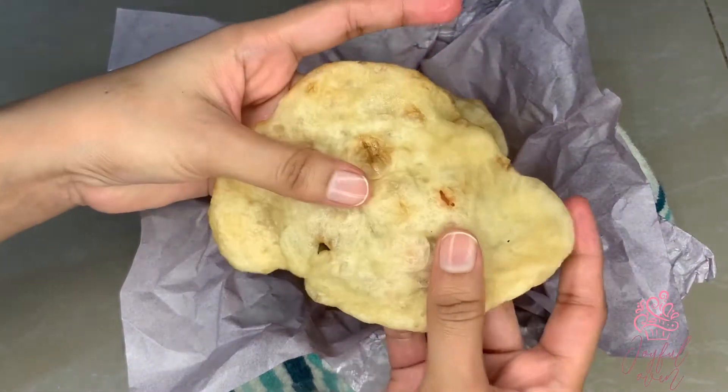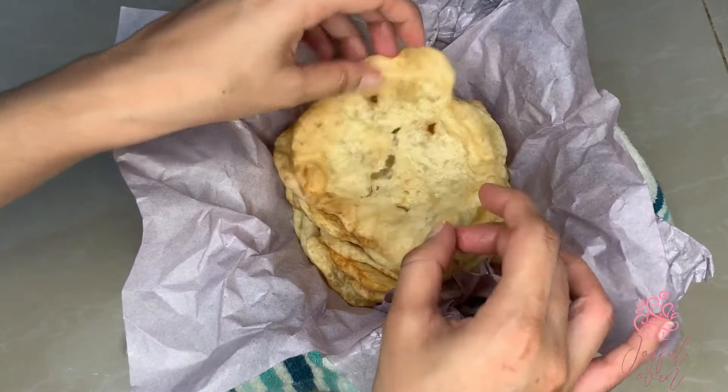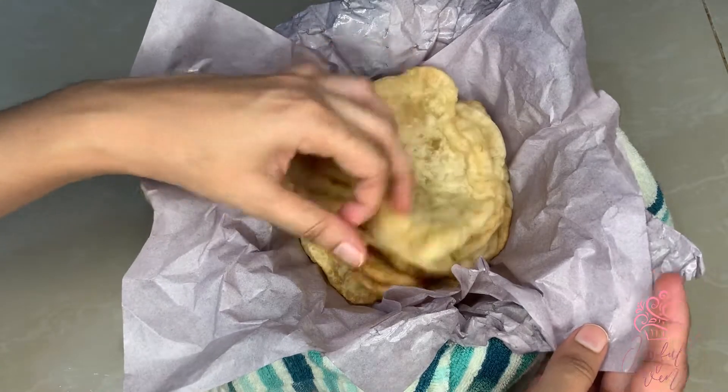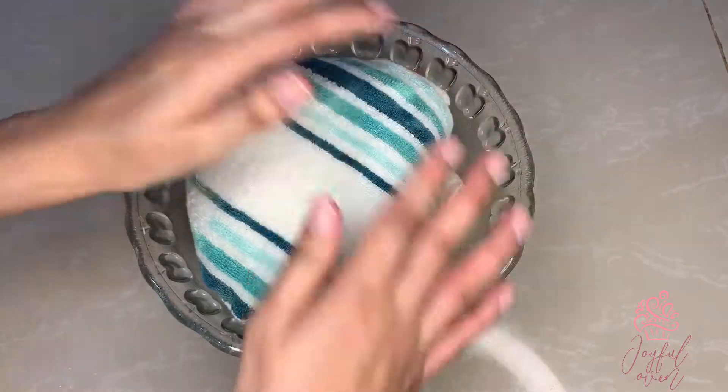This is my stack of barra, all fried, and you can see just how nice and soft and spongy they are — they are going to be perfect in the doubles. Immediately after frying, it's important that you wrap your barra tightly in wax paper and then a clean kitchen towel, and this keeps your barra nice and soft.